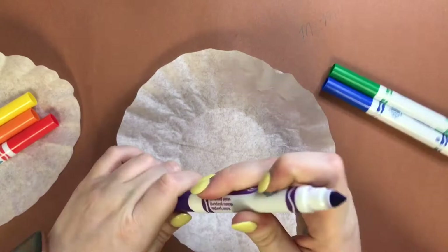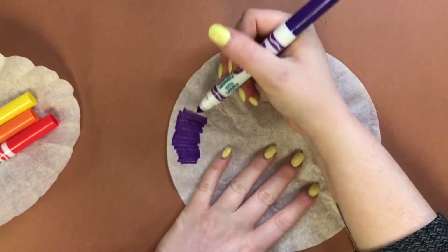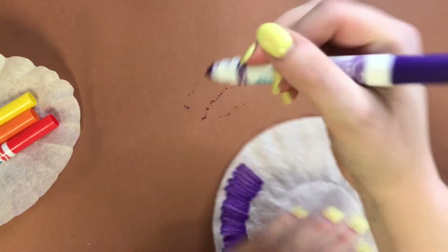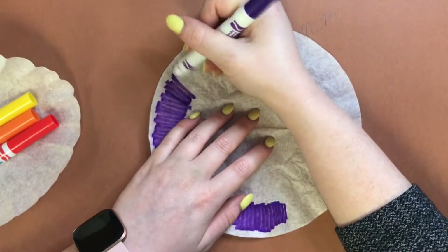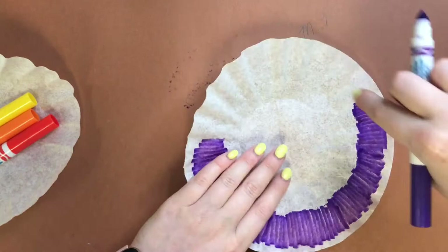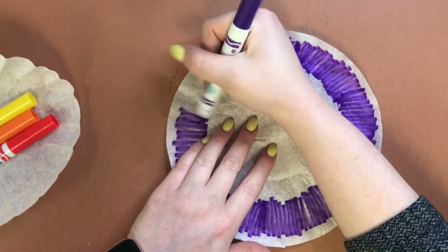So I'm going to start with my cool colors. Again, you don't have to use warm and cool color schemes — any colors work. We're just going to start coloring this coffee filter however you want. What's great is that we do not have to color it all the way, because once we spray it with water, the colors are going to start blending and bleeding throughout the filter and cover any white space we miss. I'm going to do a layer all the way around the outer edge with purple.